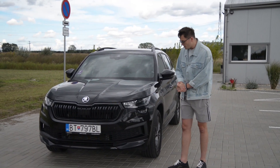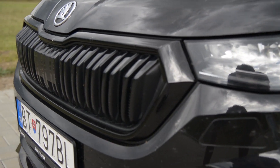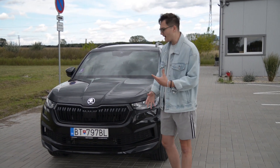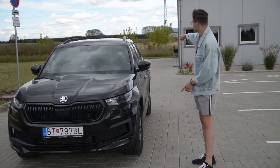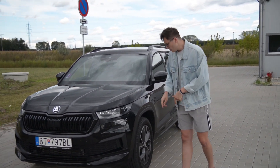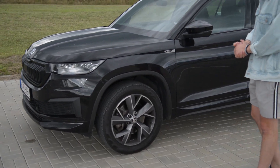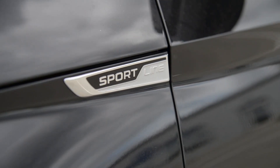What the facelift has brought are these new front headlights with a slightly different shape, and the shape is also different at the back. This being a Sportline model, it has black accents — a black mask on the front, black mirrors, black stripes on the windows, black badges, and black Skoda lettering at the back. You also have specific 19-inch wheels with a tire size of 235/50 R19, fitted with Pirelli Scorpion Verde tires. And of course you have Sportline badges in most places, so you know you have the Sportline version, which looks more sporty.